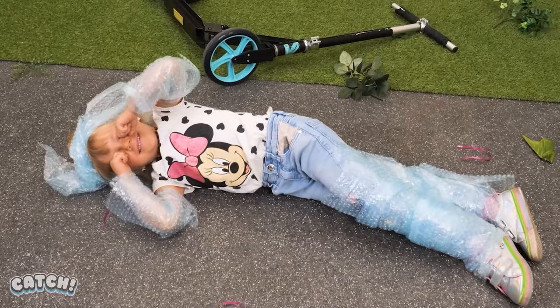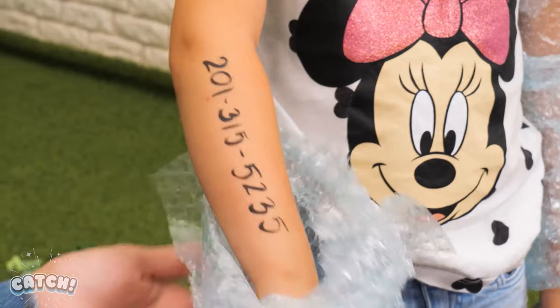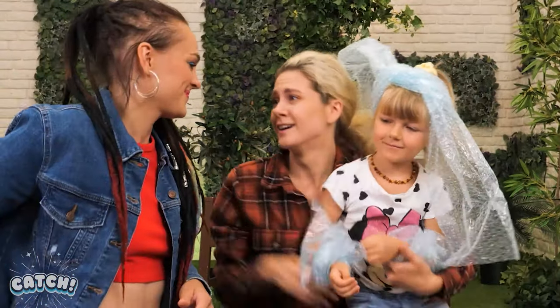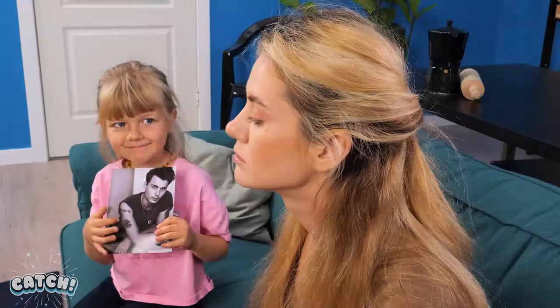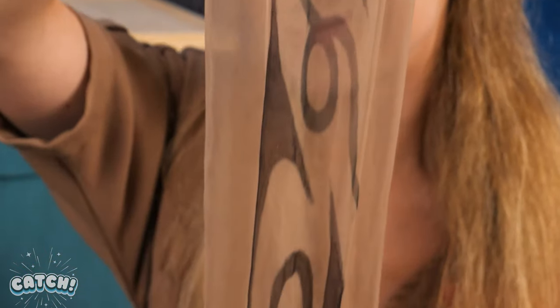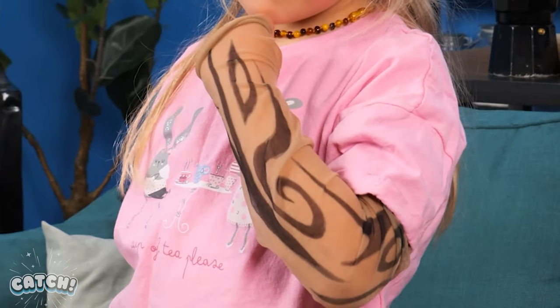I want a cat, too! I've got an idea! We'll need a pair of sheer tights and a marker! Now draw the tattoo pattern you want on the tights! And there you have it! A fake tattoo sleeve! Gimme your arm, dear! I have tattoos! Yeah! Daddy! I want tattoos! Okay! Let's use this tattoo machine! Put your arm inside! No way! Awesome! I have tattoos!